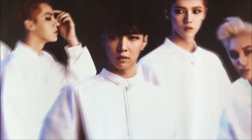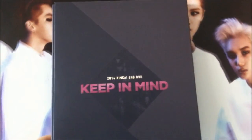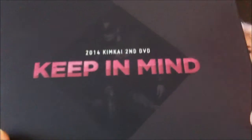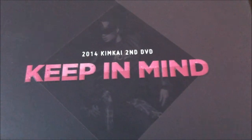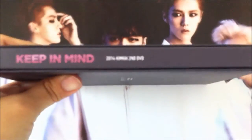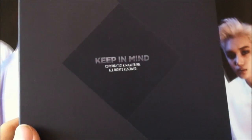And now on to the official stuff — the real deal. This is the DVD. It's really pretty, it's really sleek. 2014 Kim Kai 2nd DVD, Keep In Mind. You can just faintly see a background of Kai over there. And then only for Kai, focus on their website. This is the spine on the holder. And then the back just says Keep In Mind.